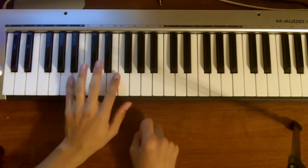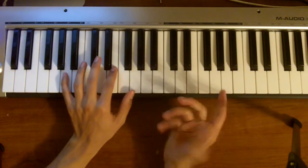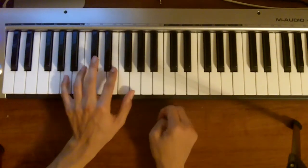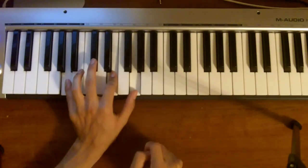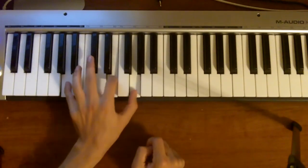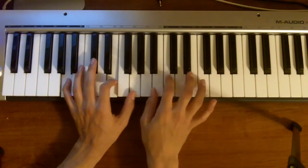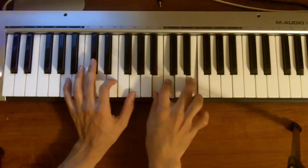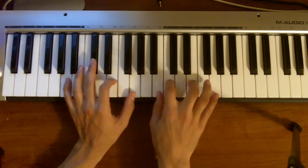When you do the C over A, I like to play this just to give it a really soulful chord. So it'll be A, E, and a G on the bottom, and then on the top — this is actually called the A minor ninth chord — you can play your B, C, E, G. So it's basically a C chord with a B added to it.